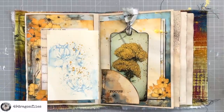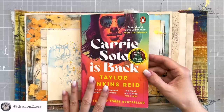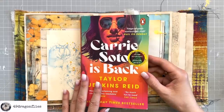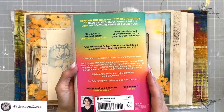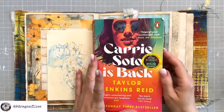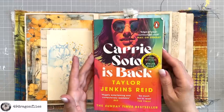Now it's time for my book review. Carrie Soto Is Back by Taylor Jenkins Reid. This is the third book I have read by this author — I gave Daisy Jones and The Six four stars, and The Seven Husbands of Evelyn Hugo 4.5 stars. When I saw this at the bookstore I read the synopsis on the back and had to read it immediately. By the time Carrie, who is our protagonist, retires from tennis, she is the best player the world has ever seen. She has broken every record and claimed 20 slam titles, and she feels entitled to every single one of them. She sacrificed nearly everything to become the best with her father as her coach — I totally love her father.